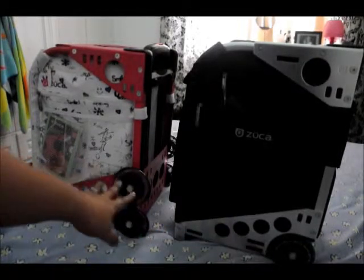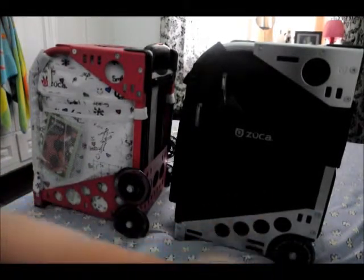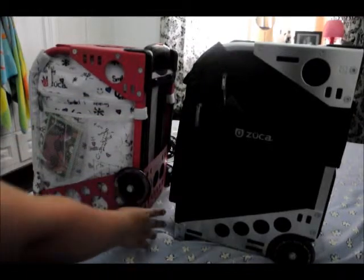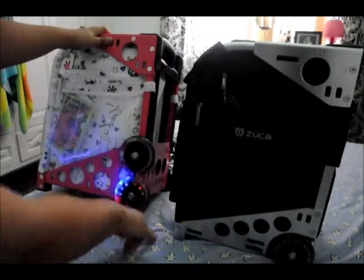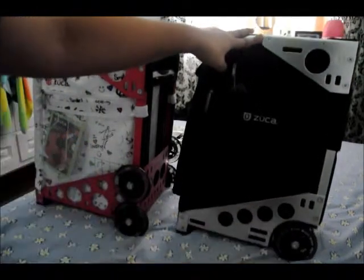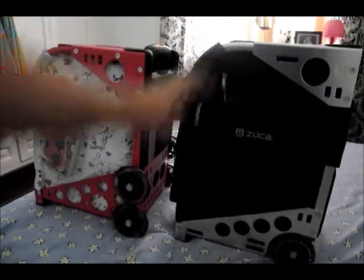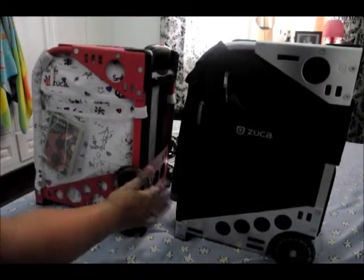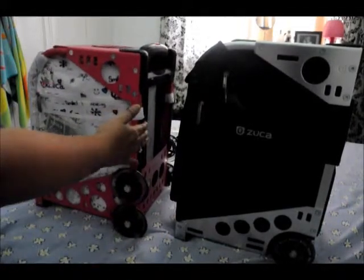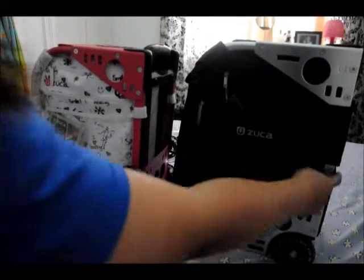The main difference when we look at the bottom would be the wheels or casters. This one has two wheels and the Zucca Sport Pro only has one set. The lower wheels on this one have LED lights; the Zucca Sport Pro has no lights, but really sophisticated wheels that kind of resemble a race car wheel — really awesome. This one is good for climbing stairs without damaging the back frame; this one is not good for climbing stairs, though it does have bump guards.